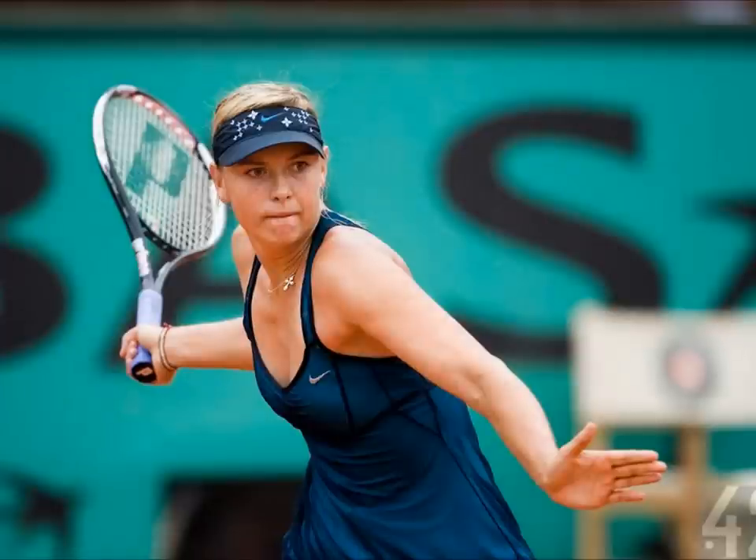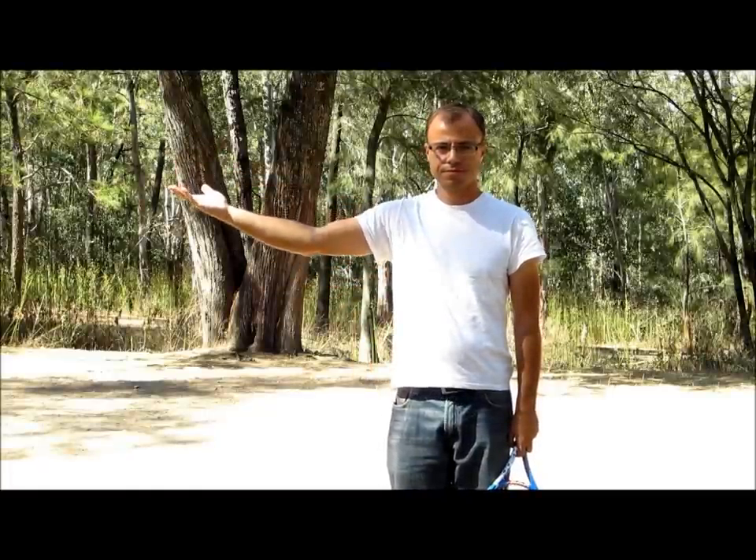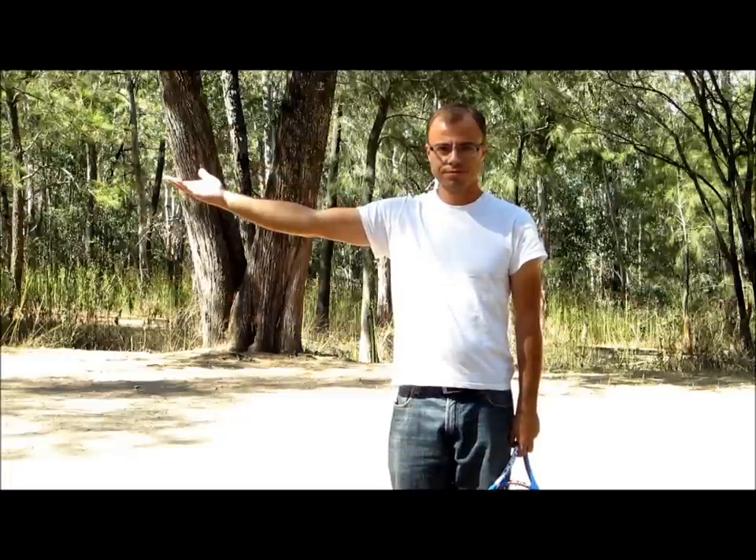The Sharapova style offers quick access to lots of power, and it is the favorite of many amateur players. But just check this out: extend your arm at the side, turn your palm up and start lowering your shoulder. You will feel an increasing strain to the inside part of your shoulder.